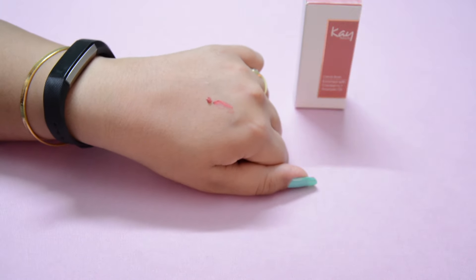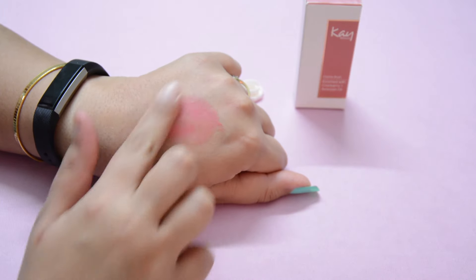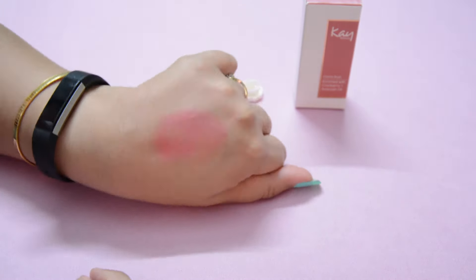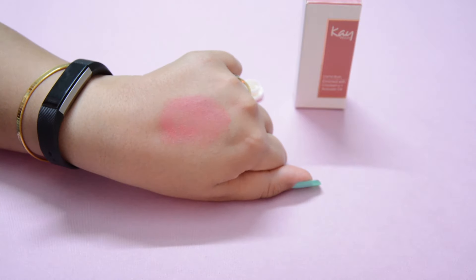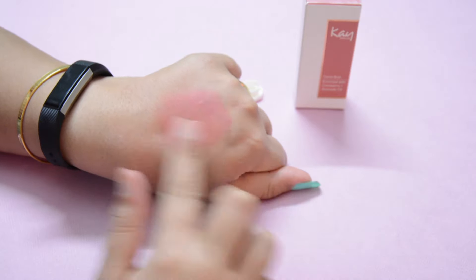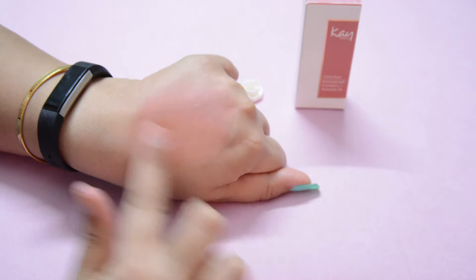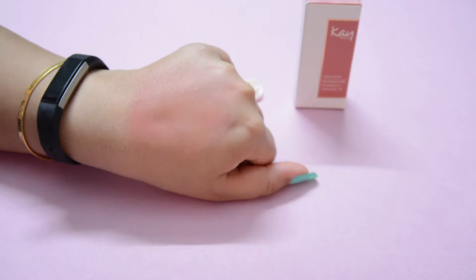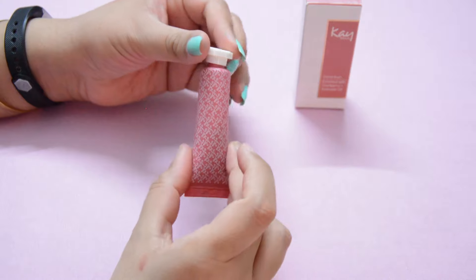Now for the shade Sweetheart Pink — this is how it looks. If I blend it very lightly, it gives a beautiful flush of pink to the cheeks. If you don't like too much pink or prefer a more diffused blush, it is very easy to blend further or you can take a little less product. This is how Sweetheart Pink looks when completely diffused. That's all about the packaging — you saw how beautiful the color looks on the back of my hand and how easy it is to blend.